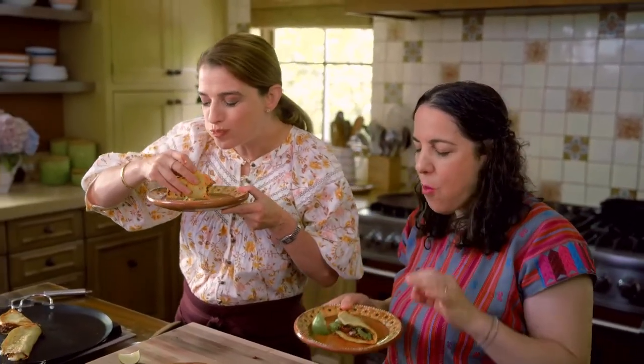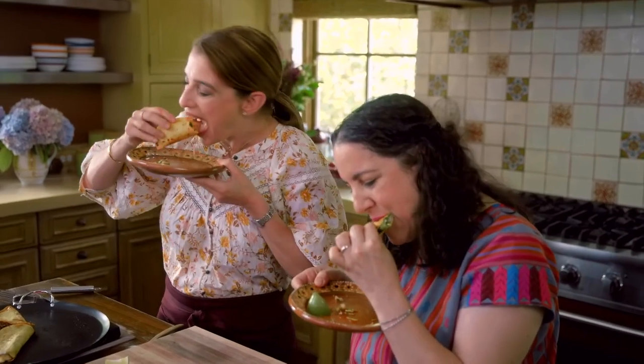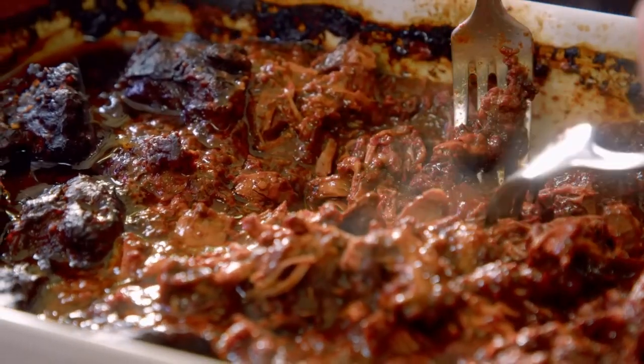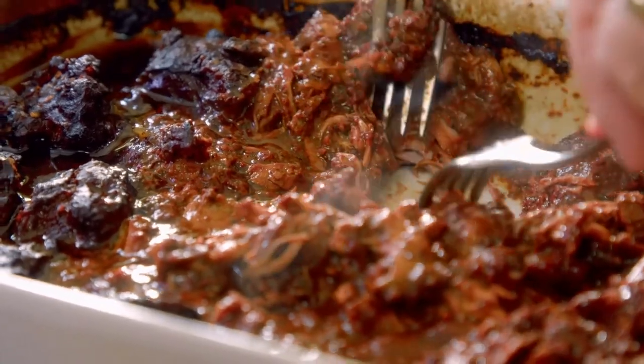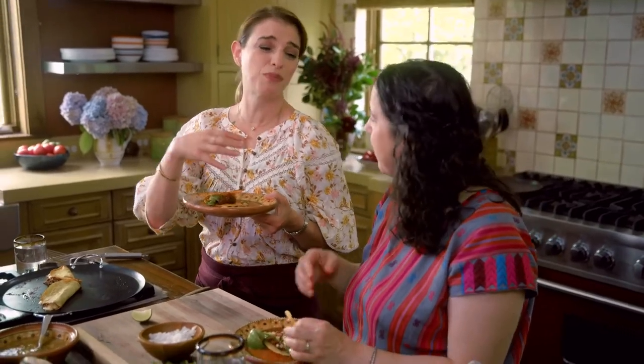The best adjective is just: mmm. It's so good. There's just so much depth of flavors — I can't explain it. It tastes like something that has been cooking for days, braising and braising, getting better and better.